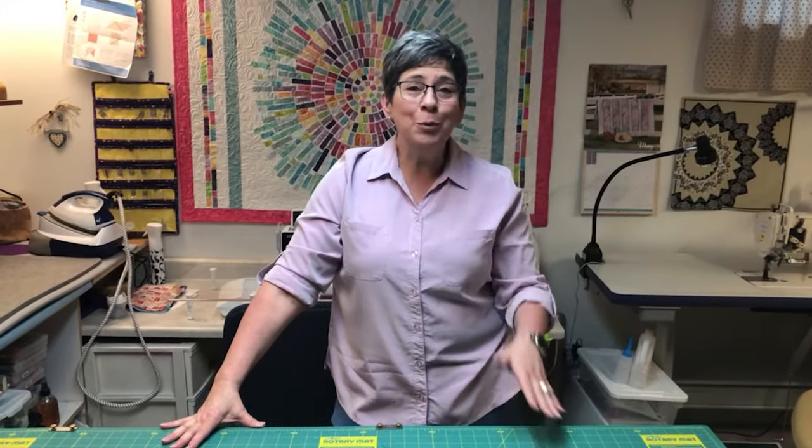Welcome to How Tuesday. My name is Lisa. Today you're going to learn how to put borders on your quilt.